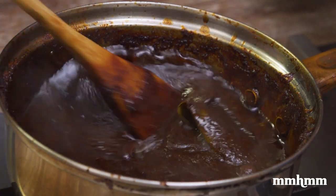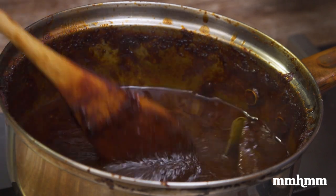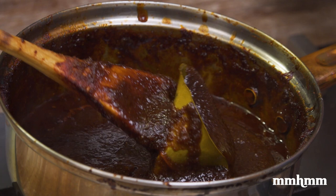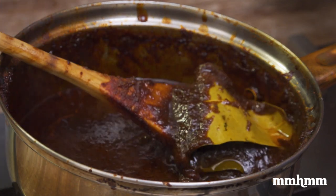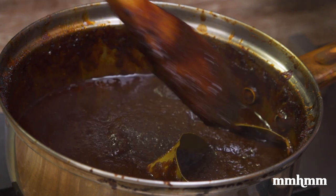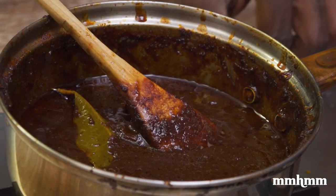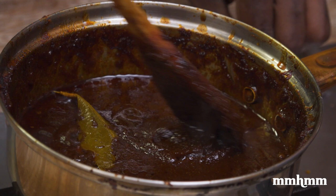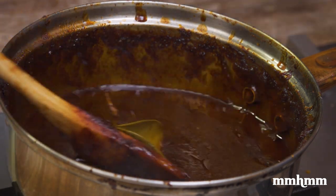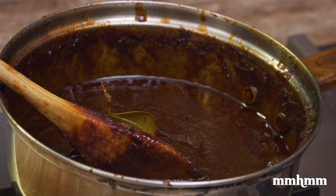The sauce has been simmering away for the past 30 minutes. As you can see, it has thickened and it's nice and dark. I did add in two bay leaves because bay leaf is bay. And I think we're good here. So now I will just switch it off and wait for the beef to come out of the oven, and then we'll take it to the next step.